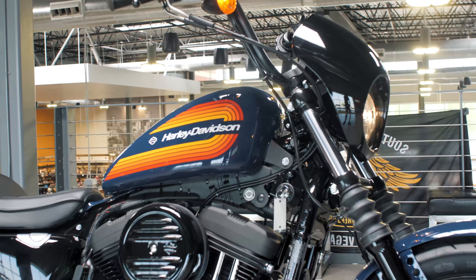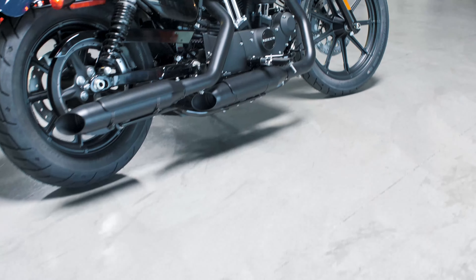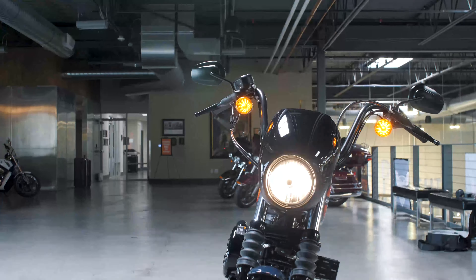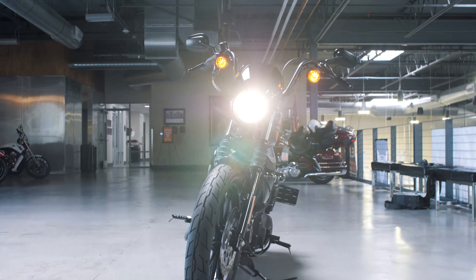What's up guys? It's Justin at Las Vegas Harley-Davidson doing one more bike of the day. This time we're going to take a look at a 2020 Iron 1200. The reason I chose this bike today is because it is not only extremely nostalgic, but it's also a great way to kind of get you into motorcycling if you're thinking about it.